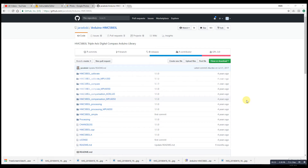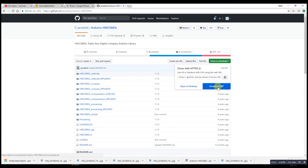To calibrate the compass, we're going to go to GitHub and download a library. This is a better library than others available for the HMC5883L compass because it already has a calibration built in. Go to the website, click download, click download zip, and remember which directory you download it to because that will be important later.